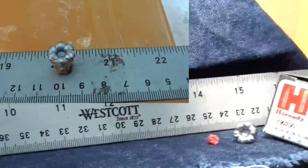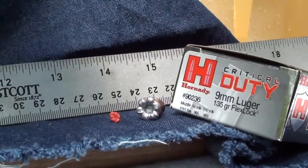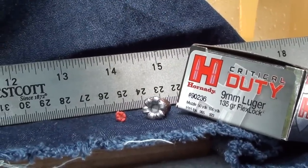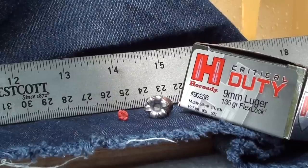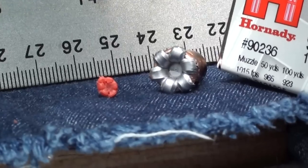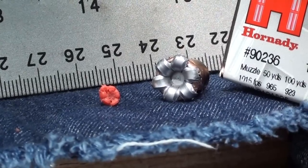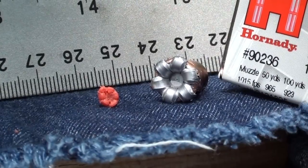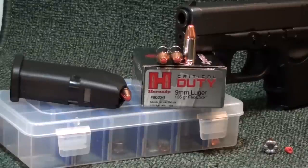It goes on down to the 20-inch mark. There it is — the Critical Duty 9mm, regular pressure, not plus P, rated at 1015 fps. I did find the polymer tip — this is actually the first time I've seen the polymer tip separate. I found it a couple inches back from the bullet, so it sneaked out this time.